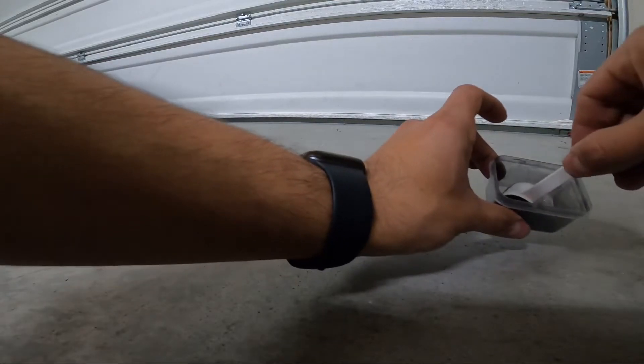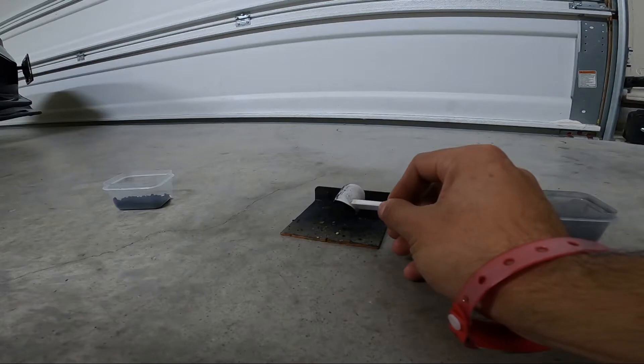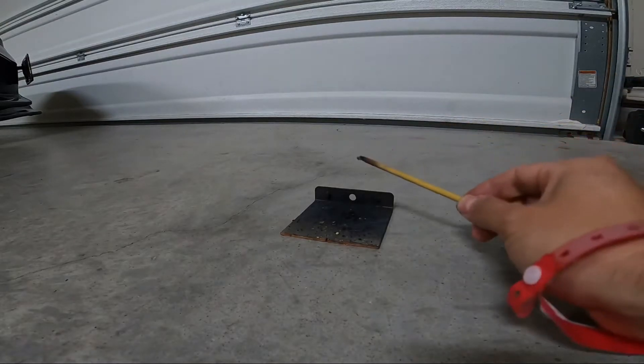Usually my black powder kind of sucks, but I think this black powder I figured out now is a little bit faster. I'm going to move those out of the way and we're going to do a quick test.